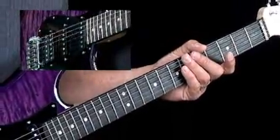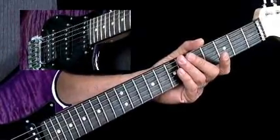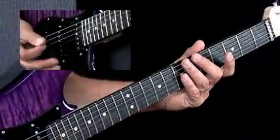I've sped the tempo of our shuffle up just a little bit, and if you look at diagram fourteen, you'll see all the ones, the sixes, and the flat sevens. Remember that your six and your flat seven are coming right out of the boogie-woogie.